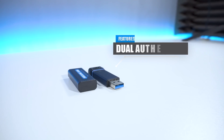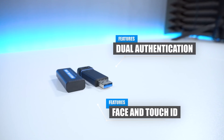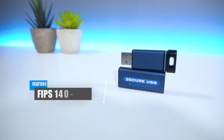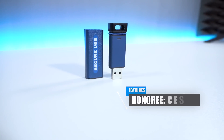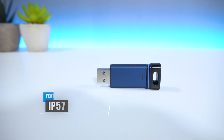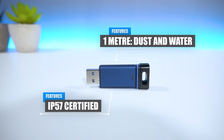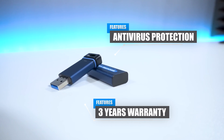You also have dual authentication such as Face ID and Touch ID which provides that extra layer of protection. From a certification perspective, the device is FIPS 140-2 level 3 validated and was an honoree at the CES 2019 Innovation Award, which is a serious achievement. The USB is also IP57 certified, making it dust and water resistant up to 1 meter. You also get antivirus protection as well as a 3-year warranty on your product.